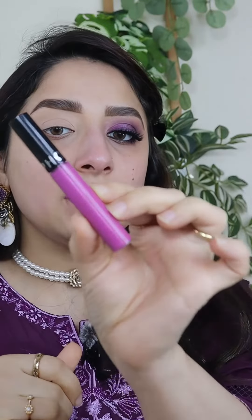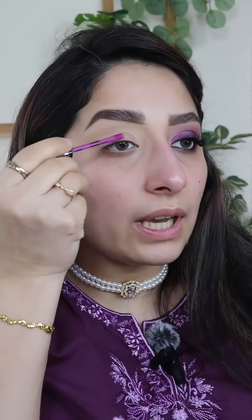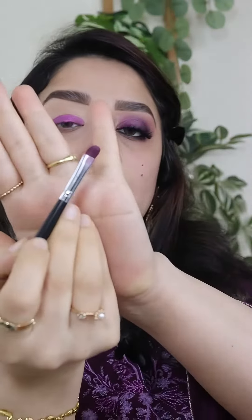I am going to take a Sephora lipstick, number 12. You can use any purple lipstick — take a light color so that we can blend it and darken it. Apply it near your lash line. Don't put it on top because we will blend it and take it on top. If you put it on top, you will not have control over it. Take a blending brush and blend it all out.